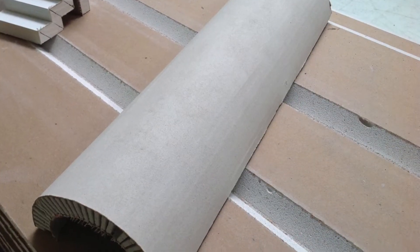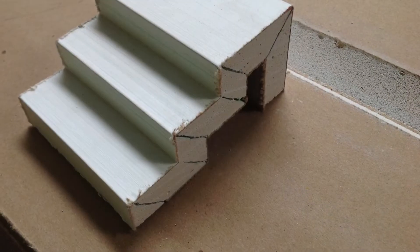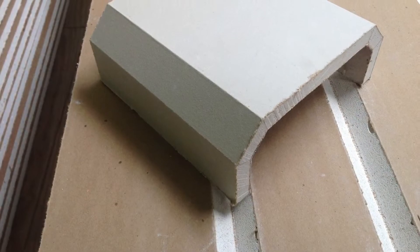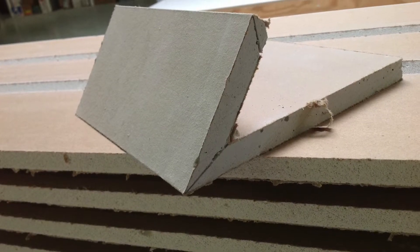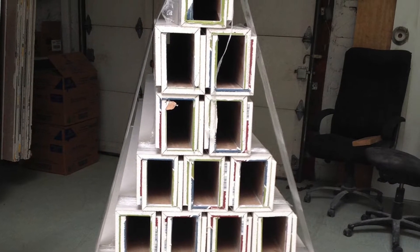We can do all kinds of shapes — it took us a lot of time to figure out how to make these round shapes and some of these step shapes that you're going to see here. We spent a lot of time on research and development to get this done right, and in the end we were able to ship out on a regular basis just about any amount of this product that you could need or want.